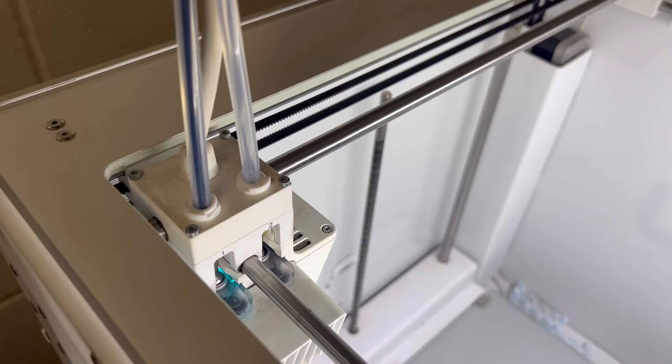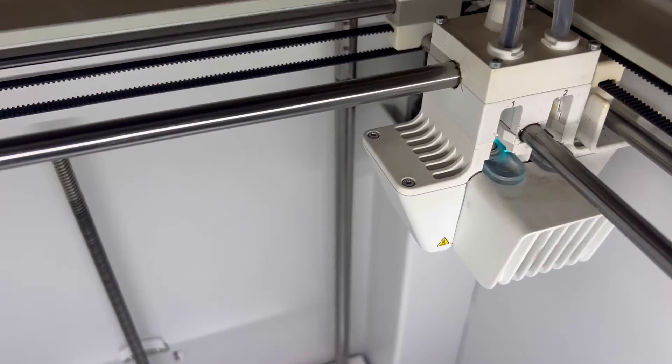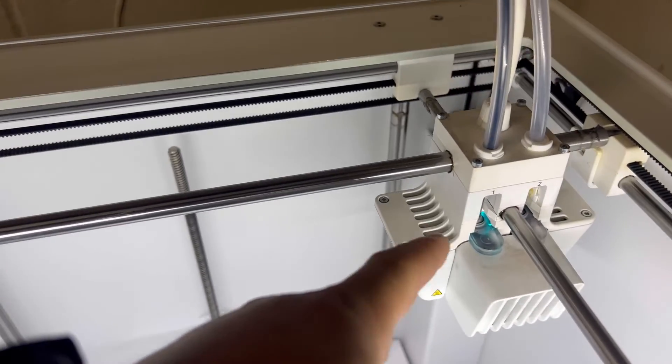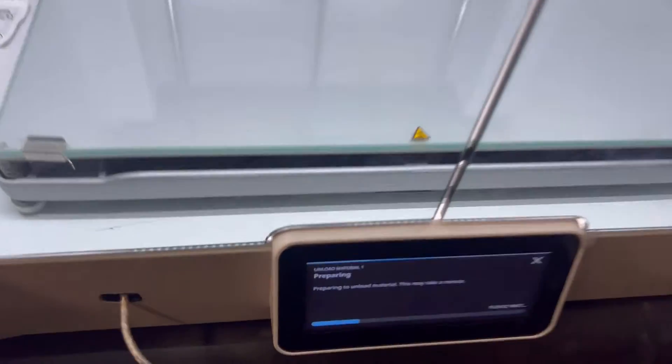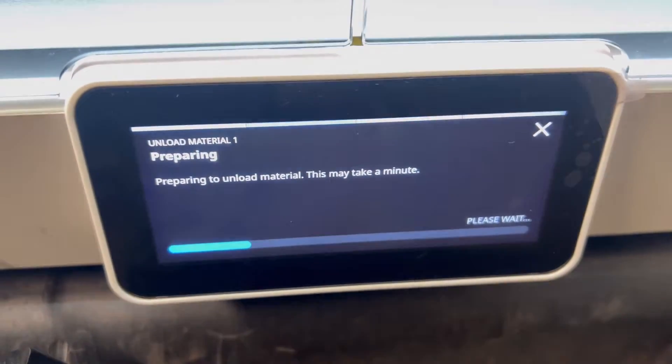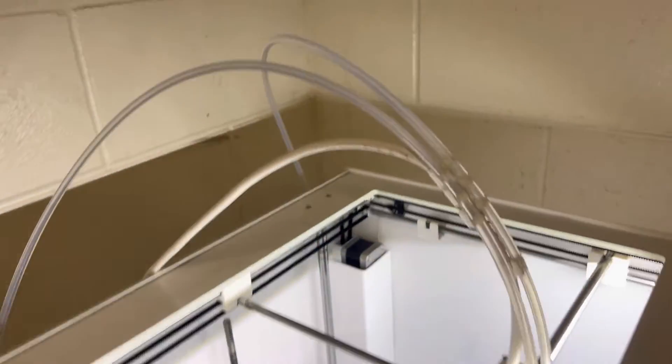Once you press this, it's going to home itself, and what it's essentially going to do is release it from here and push it up. Right there it says 'preparing to unload material.' See, it's coming out just like that, and you can just lift this up right here — because it is down like that — and pull it out. Now you have unloaded your filament.